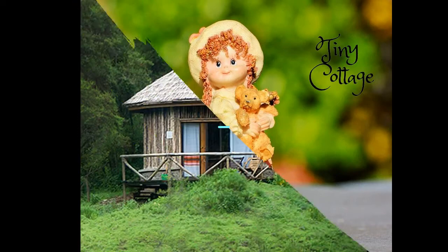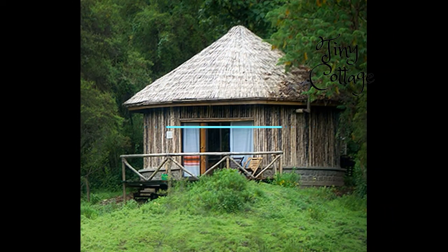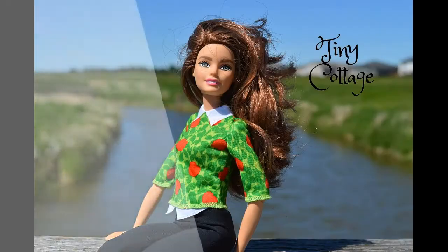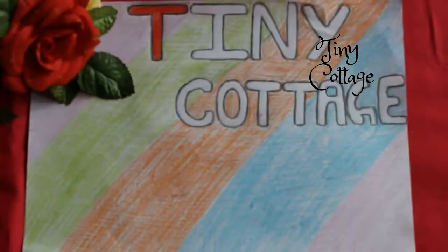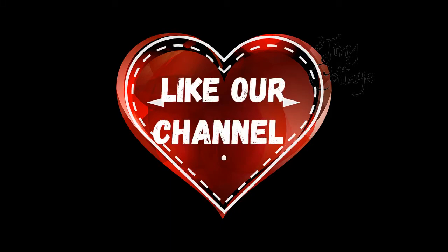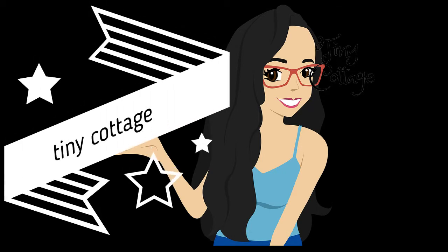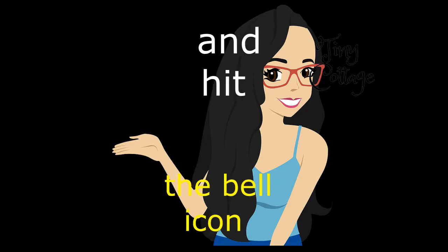Hello everyone! Welcome to my channel, Tiny Cottage. I'm sorry I'm using an earphone in this video because there's a lot of disturbance outside and my voice will not be heard clearly. So I'm using this earphone so that my voice will be heard clearly.